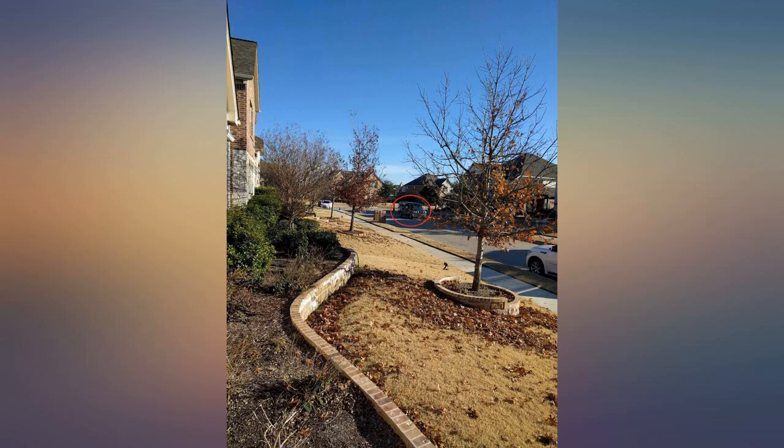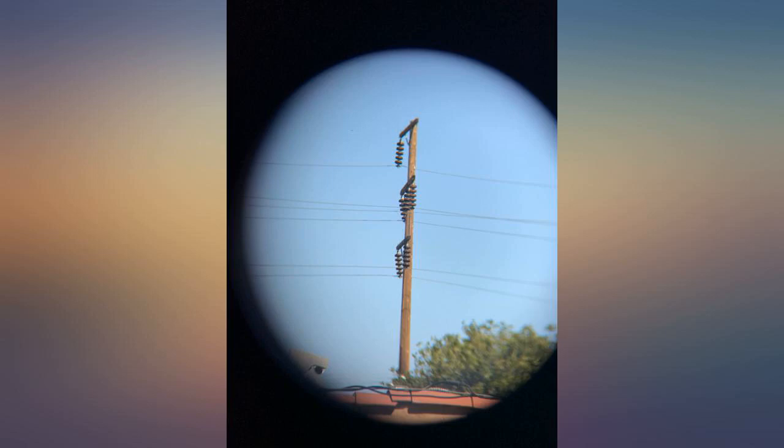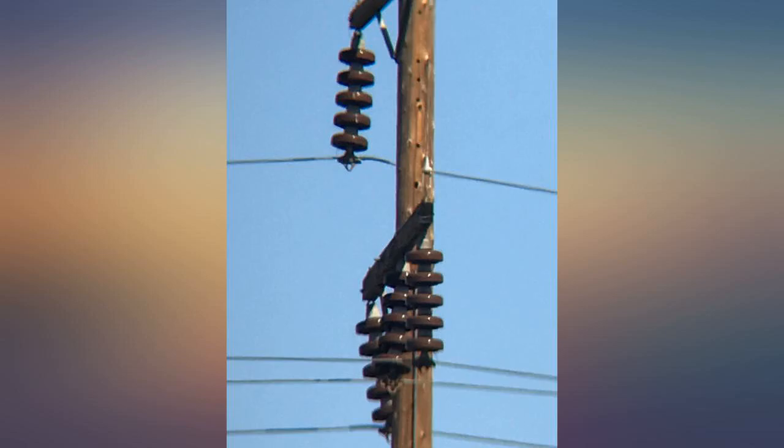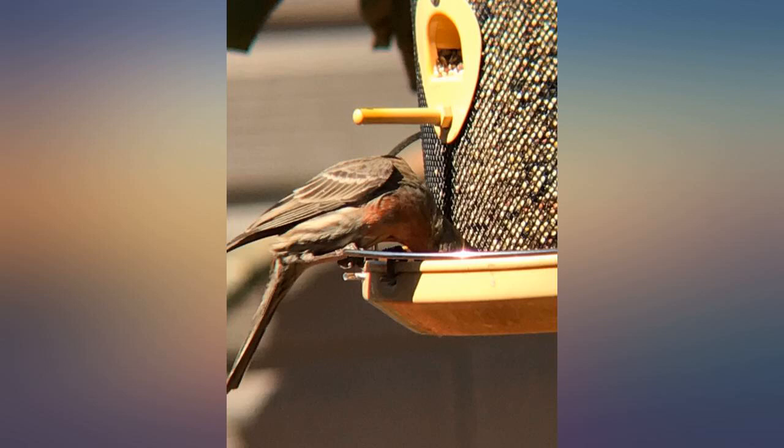I'm very happy with this product. I had a problem with the adapter included with the binocular. I emailed customer service and they responded very quickly with a great solution. Alan helped me find a great solution — he replaced it and also sent me the universal adapter free of charge.